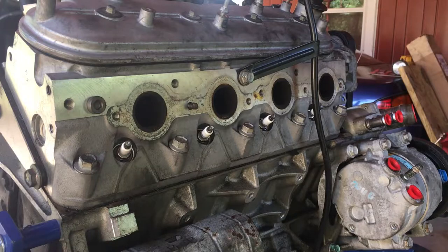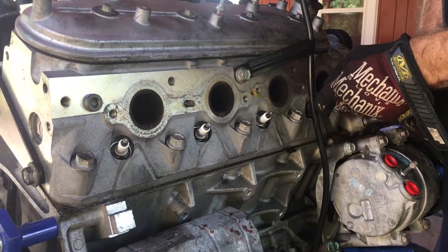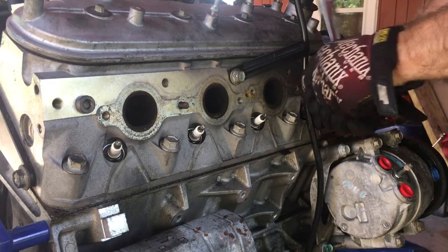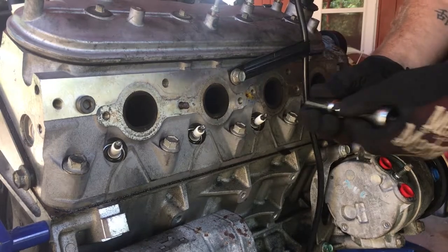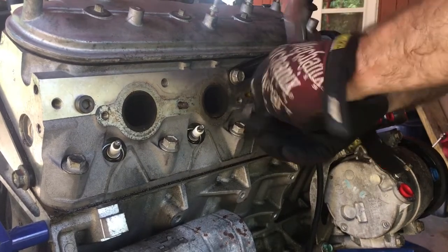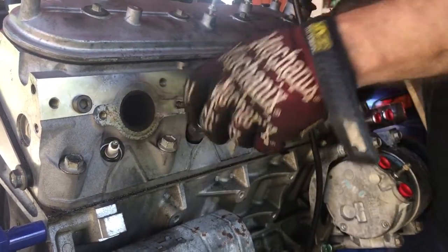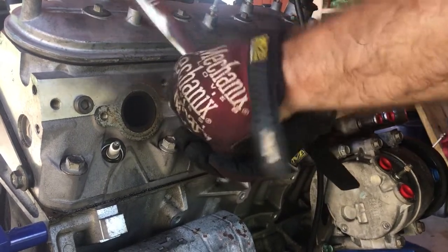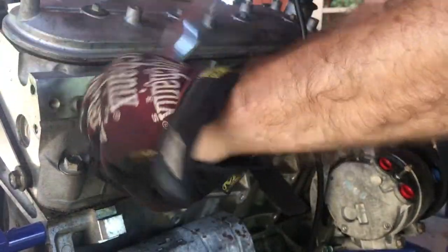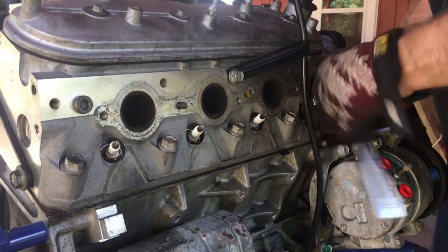The spark plugs are a 5/8 spark plug socket. These feel pretty tight in there, probably a bit over-torqued, or they're probably old and from the heat just seized up a little bit. We'll take a look and see what they look like on the end, see if any of them look like they were fouled or anything like that. That will kind of help me diagnose whether or not I want to get further into taking the head off.